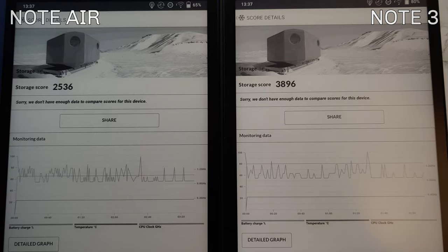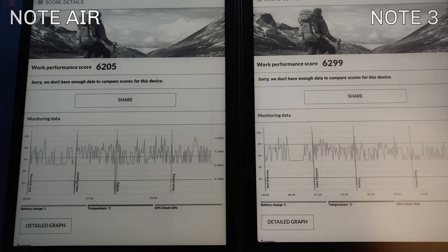Note 3 uses UFS 2.1 versus the eMMC standard that Note Air uses, and you can directly see the benefit: Note Air scores 2536 while Note 3 scores 3896 — roughly 3900. A huge difference in storage speed. I also ran a PCMark benchmark, which is a far more reliable real-world scenario test, and it confirms that the GeekBench sub-score differences barely translate into reality, but the storage speed advantage does.